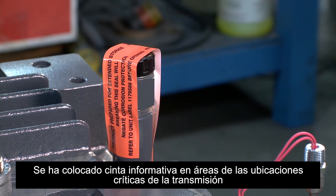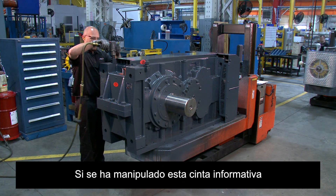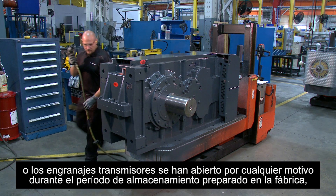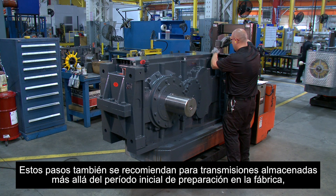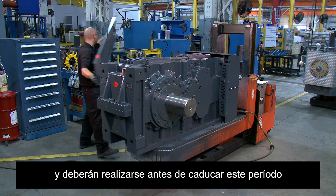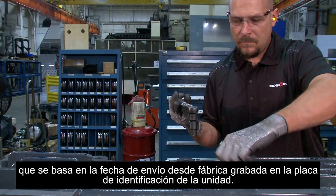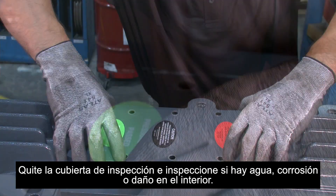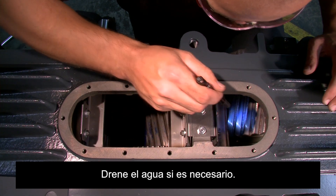Informative tape has been placed on the areas of the drive's critical locations to deter breakage of the sealed condition. If this informative tape has been tampered with or the gear drive is opened for any reason during the factory-prepared storage period, certain steps need to be taken to protect the integrity of the unit. These steps are also recommended for drives stored beyond the initial factory-preparation period and should be performed prior to the expiration of this period, which is based on the factory ship date stamped on the drive nameplate. Remove the inspection cover and inspect for internal water contamination, rust, or damage. Drain if necessary.